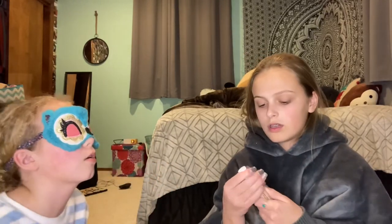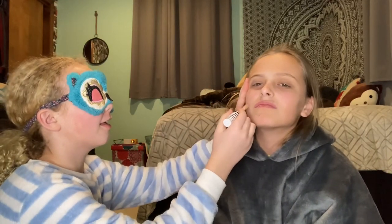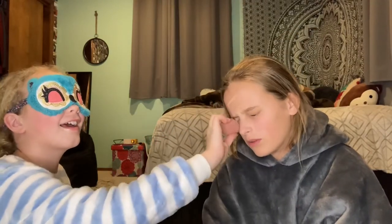Okay, what do you want next? Let's do foundation — I liked that stuff you put on me. Did I already put that on you? No, that was powder. You could do the stick foundation — just put it on random spots on my face, and then blend it in. You're gonna have to push harder. Thanks, my eyebrow really needed that. I'm just trying to blend it in.